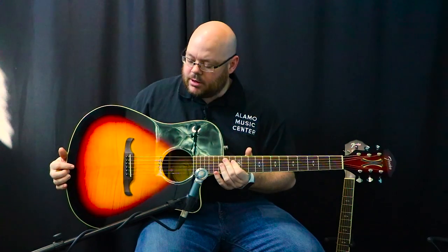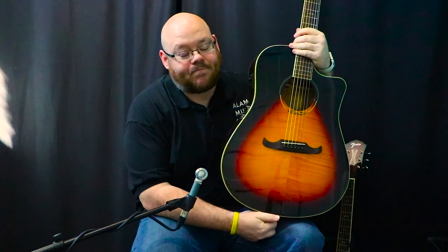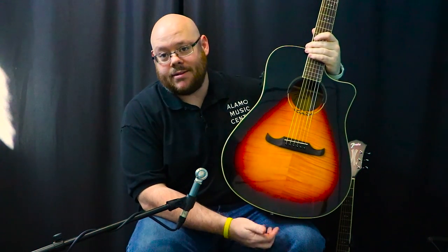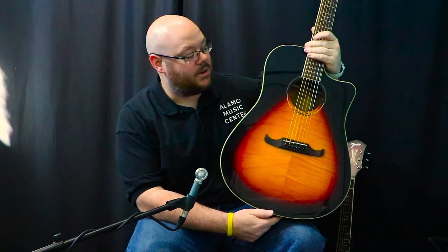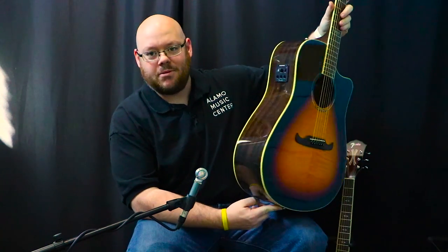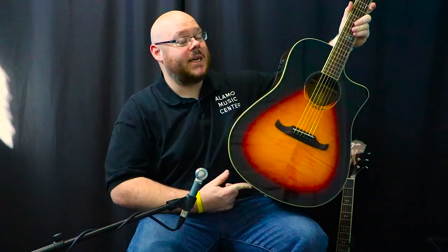Of course, they're topping it off with a Fishman pickup system to complement the cutaway on the body. According to Fender's website they call this an orchestra model — we're not exactly sure why, it's a dreadnought as far as I'm concerned — but it's Fender's orchestra model in their California series, I suppose. It's a good size body. It's got some nice depth to it on the low end, but it's not too big. It's still really comfortable sitting in your lap.